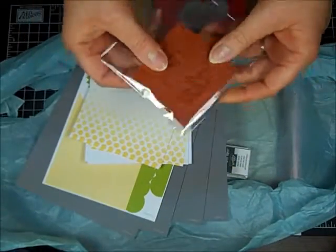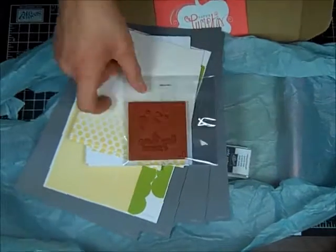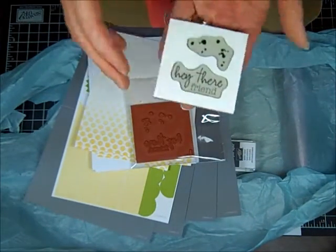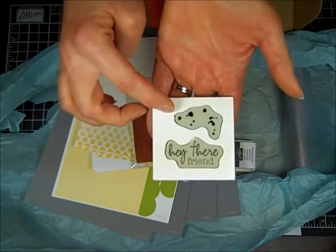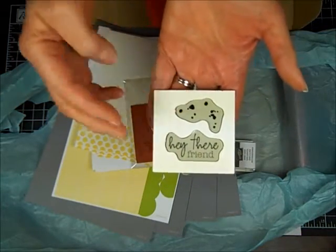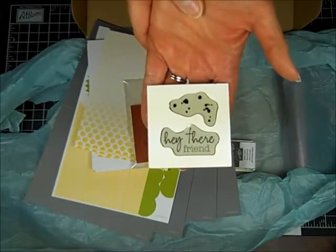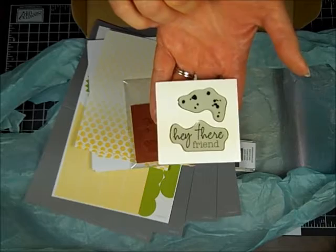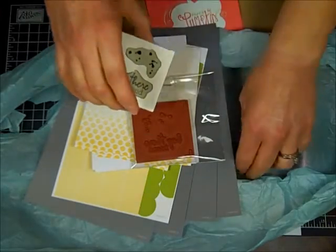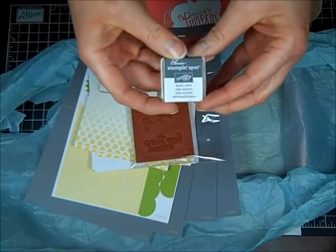The stamps that come with this kit are so cute. I have two of them — we got one free at Stampin' Up's Leadership Conference. These are the two stamps that come in this kit. Again, these are exclusive — you can only get them through My Paper Pumpkin. There's a splatter stamp and Hey There Friend, that's the cutest one that everyone loves. And then you get a Basic Gray Stampin' Spot.